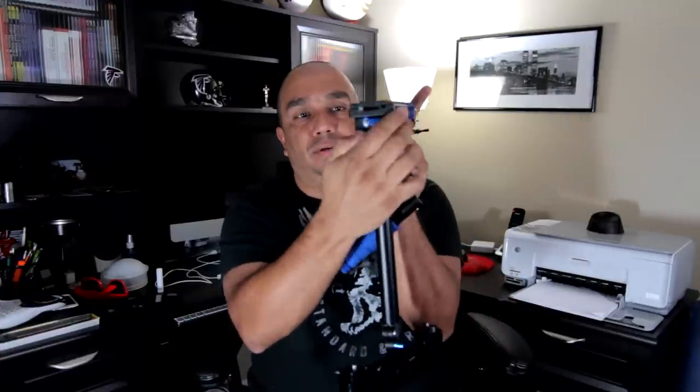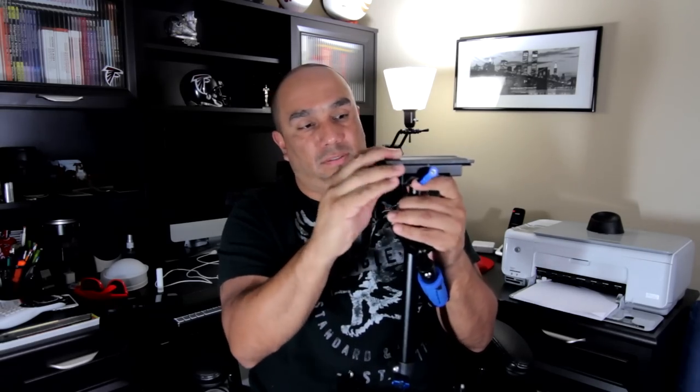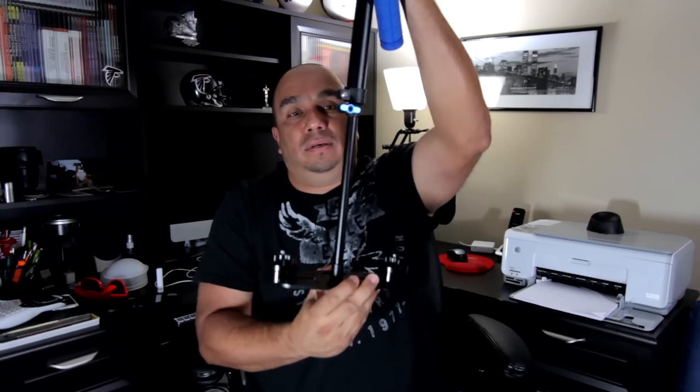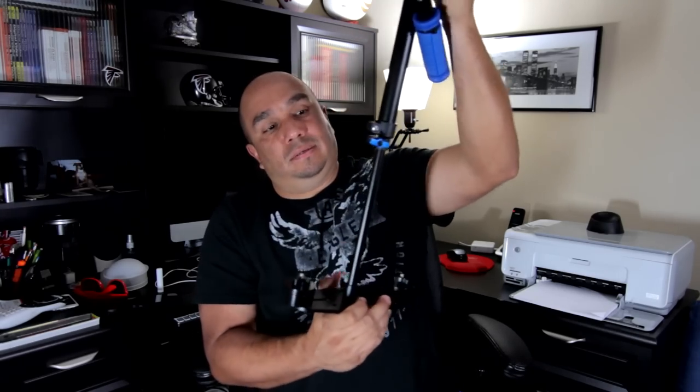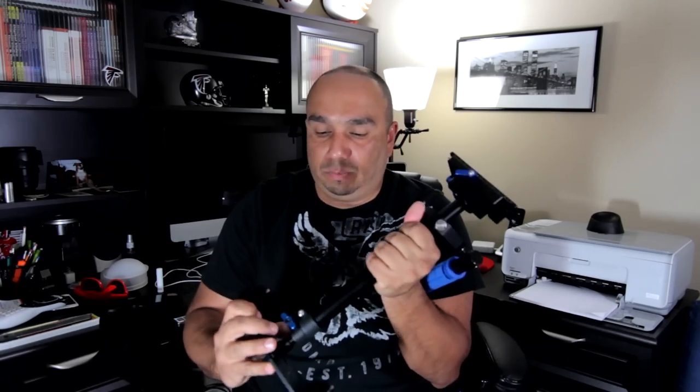The other screw over here is to move it from side to side — this is all just to get your camera balanced. On the bottom here you have this screw, you unloosen it and the stabilizer goes up and down. You have your weights — it comes with about six weights: two big ones and four smaller ones.